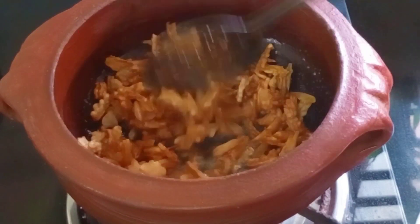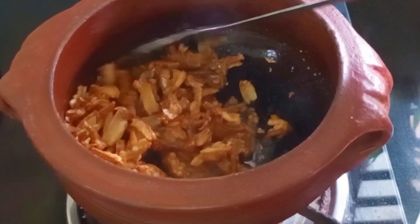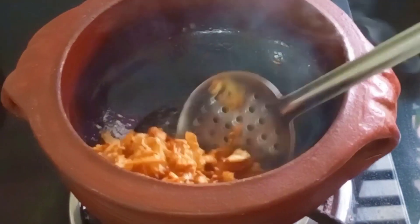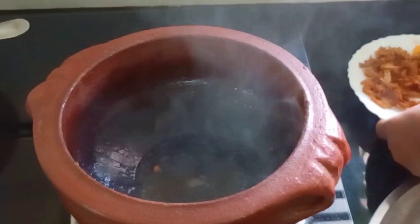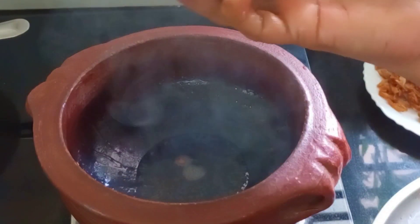I will cook it in a few minutes. Then I will cook it in a few minutes. I will cook this way. This is a good thing — for the first time we are cooking as well.